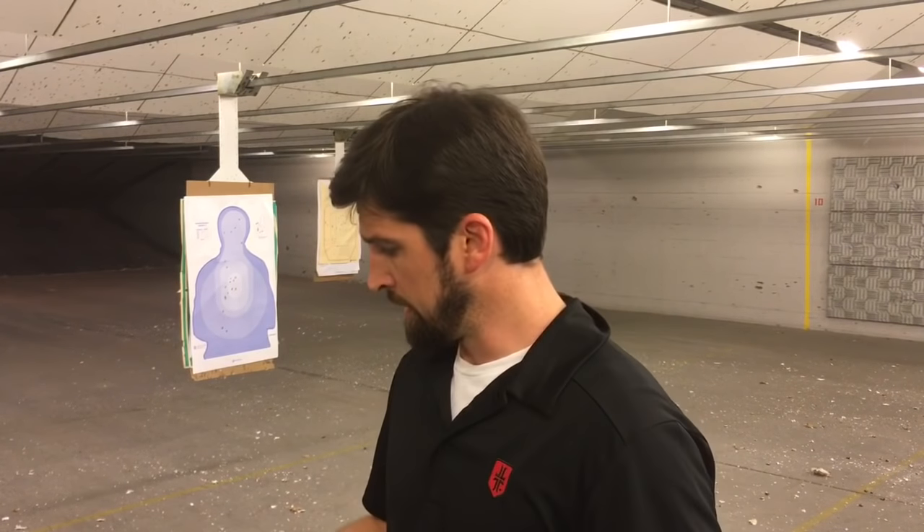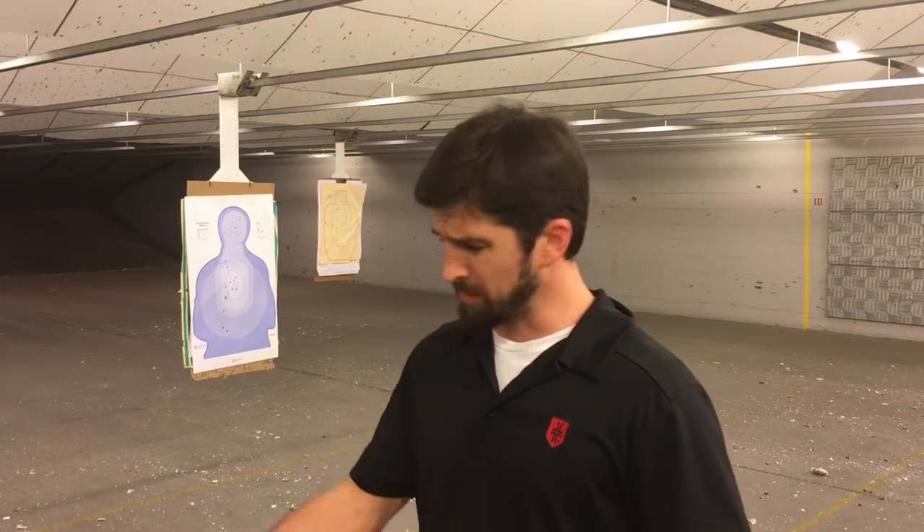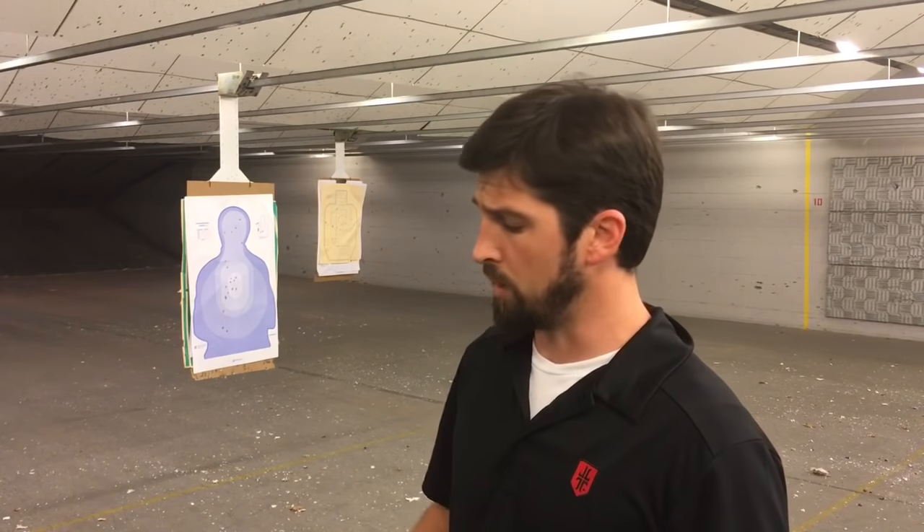This isn't the end-all be-all, so if you're really excited about your sights, congratulations — use those. To me this stuff is tools. You're the weapon. This is just tools, and some tools work great. So I don't get super bogged down around this, but I do like these and this will be some conventional wisdom of why.